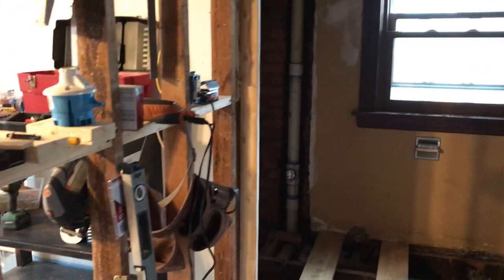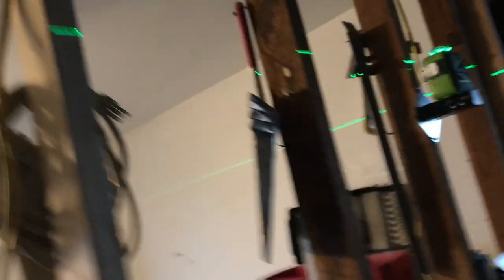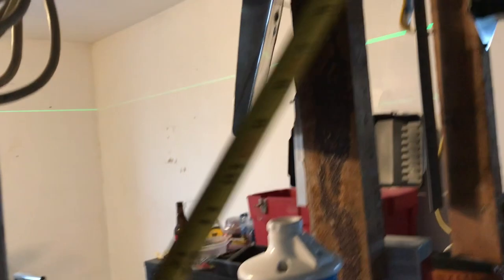Here's what I wanted to show you about the laser I was talking about. This is an example of how to use it. Been working on the ceiling quite a bit today.